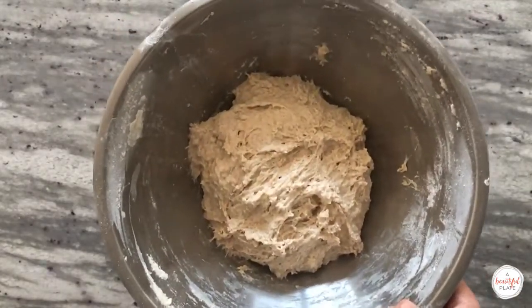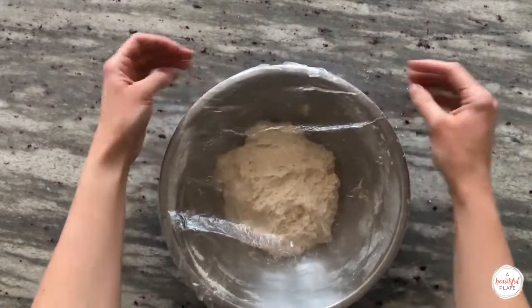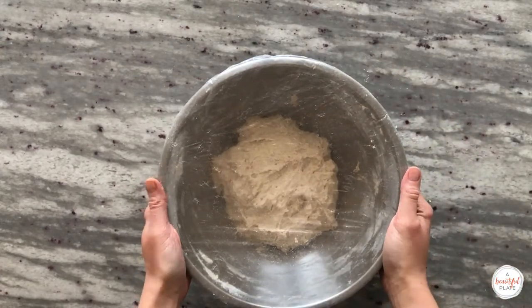During this stage, the dough will feel very shaggy and sticky. Once mixed thoroughly, cover the bowl with plastic wrap. I like to use a plastic shower cap, which has elastic edges, and rest for at least one hour or up to two hours.